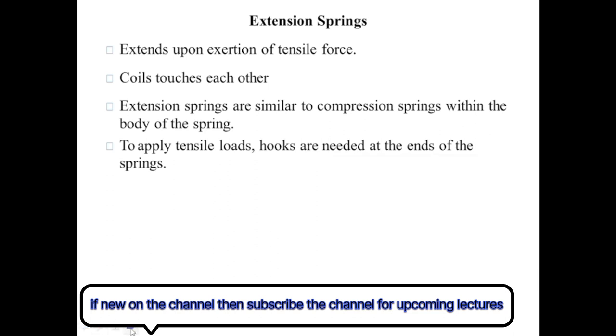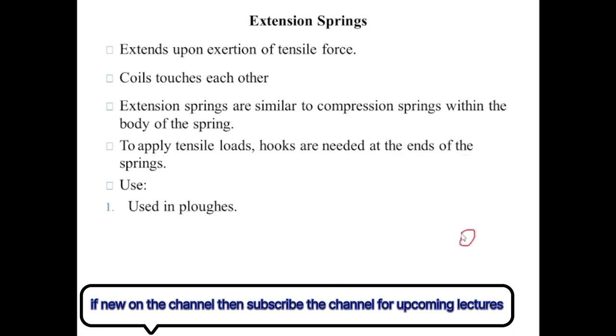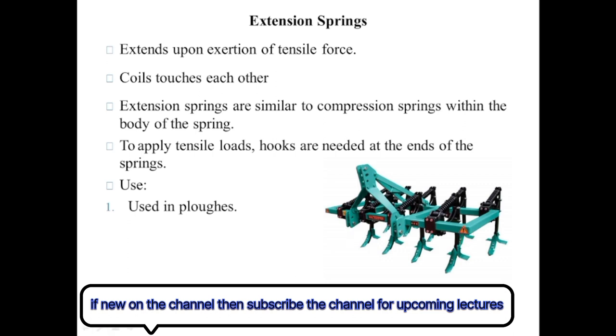Now let's talk about its uses. There are many uses of this spring, but here we will discuss only two. You might have seen a tractor while ploughing. This is the plough, and you can see this extension spring is used in it. And here is another plough where the spring is also used.